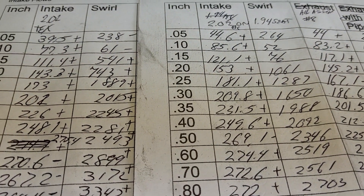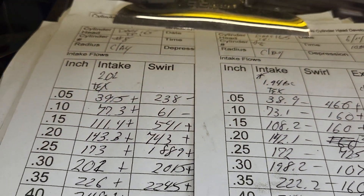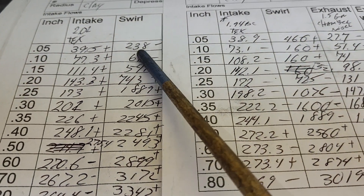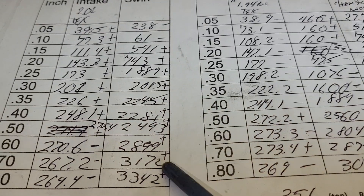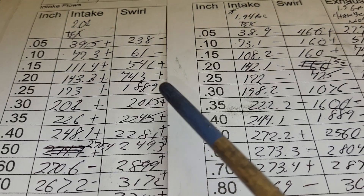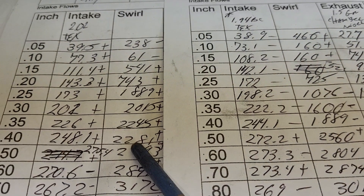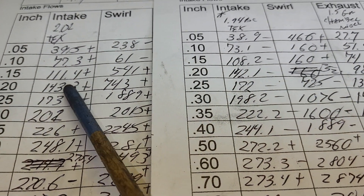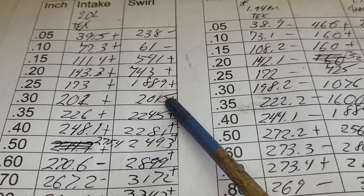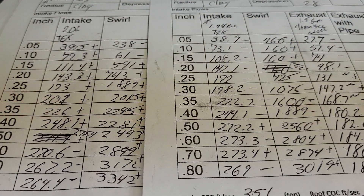Let's go back to what it did with the 194 and take another look. We need to look at our swirls - these pluses and minuses are in reference to these swirls here: minus minus minus plus plus plus plus plus plus plus plus plus plus. You got to remember we got a bigger valve that's more shrouded. What does that do to our swirl? It's also got different port dynamics - we'll be able to tell when we take a look at our air speeds.